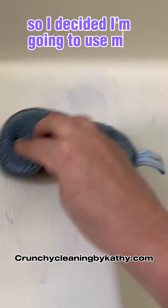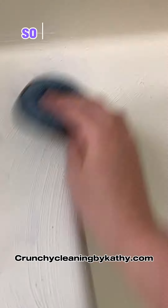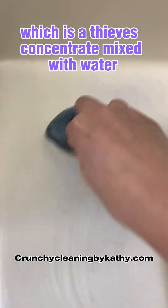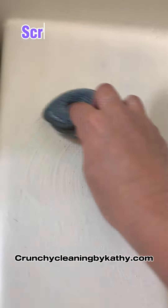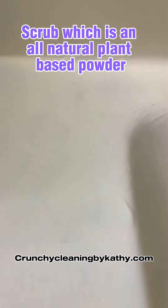So I decided I'm going to use my plant-based cleaner on this job. I spray it down with my Thieves Cleaner, which is a Thieves Concentrate mixed with water, and I sprinkled it with the Thieves Kitchen and Bath Scrub, which is an all-natural plant-based powder.